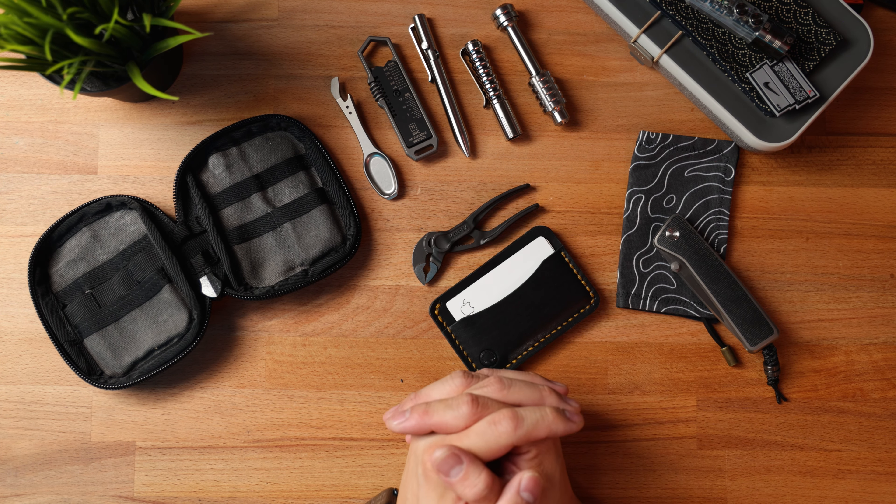There you guys have it — what I plan to carry for the month of September. What was your favorite piece of gear that I featured? Let me know in the comment section below. If you've made it this far, throw me a thumbs up if you enjoyed this video, thumbs down if you didn't — promise I'll do better next time. Hit that subscribe button and notification bell so you know when the next video is live. Thank you guys so much for dropping by, and we'll catch you in the next one. Peace out.